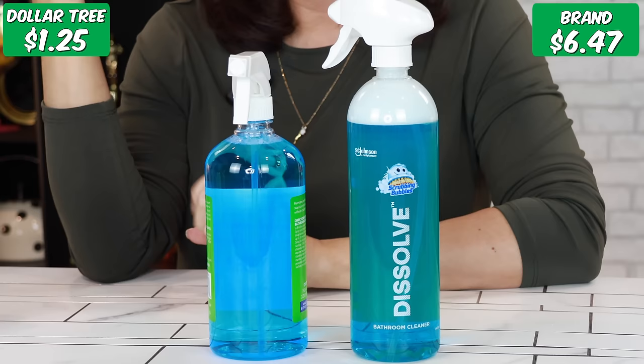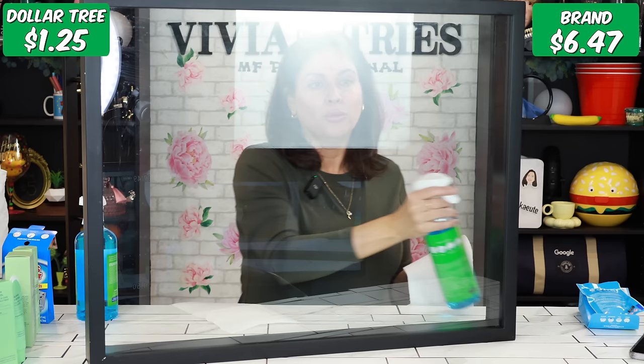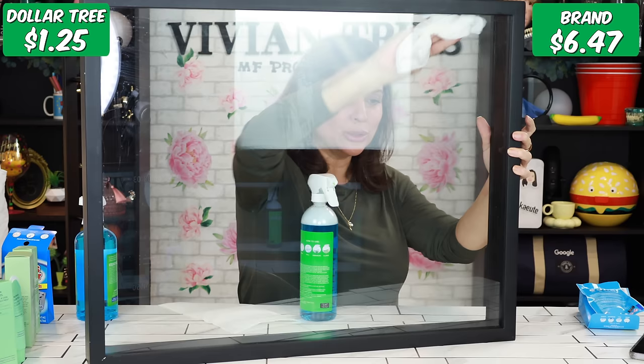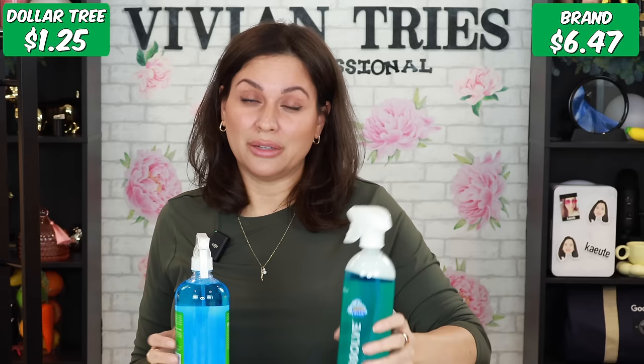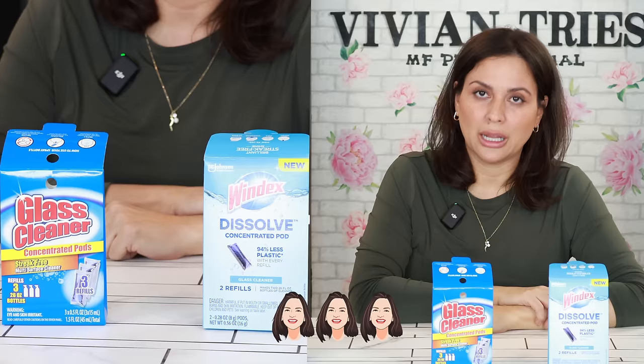Let me know in the comments what you think — is this just more work? There'll be a bit of glare because of my lights. We'll start with the brand name one on the glass. One disadvantage is if you put too much water, are you diluting the product? No streaks, no nothing. The Dollar Tree is also not bad at all — they both clean the same. If you want to spend the extra $5, get the brand name; if you want to save $5, go to Dollar Tree. I'm giving the Windex three Vivian heads and the Dollar Tree three Vivian heads.